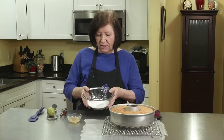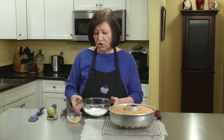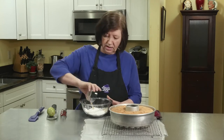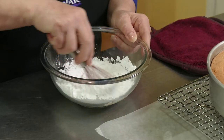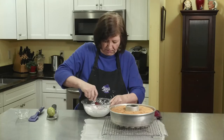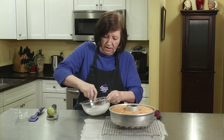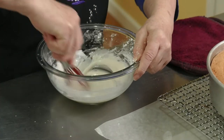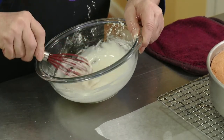Here's our key lime pound cake out of the oven. It's been sitting on the rack for a little over 10 minutes and it's still very, very warm. I want to make the glaze now because as soon as I turn it out, you want the glaze to go on while it's still warm so it absorbs. In my bowl I have one cup of confectioner's sugar, two tablespoons of key lime juice, and a half a teaspoon of vanilla. We're just going to mix that up into a nice little glaze.